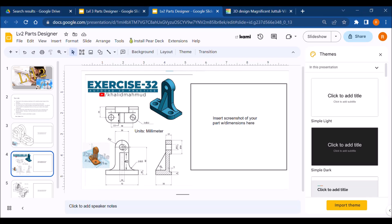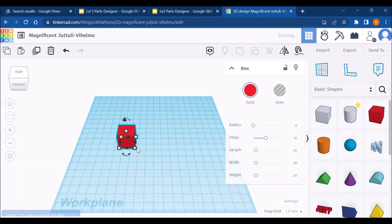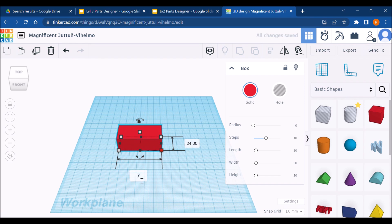We're going to make the second shape on the level two parts designer together. We're going to make the base first and then work up from there. The base we're going to make out of a rectangle — 72 millimeters long by 35 millimeters wide by 10 millimeters tall. So 72 by 35 by 10.